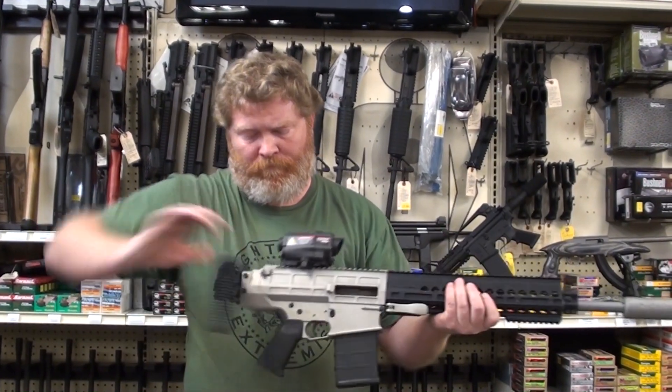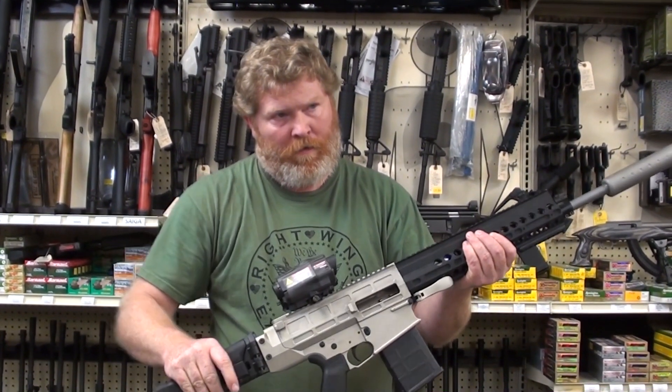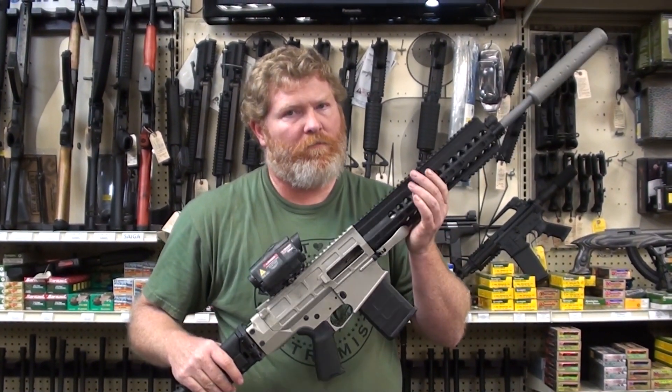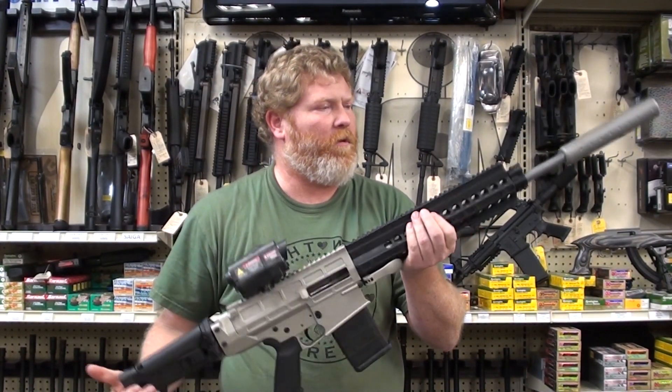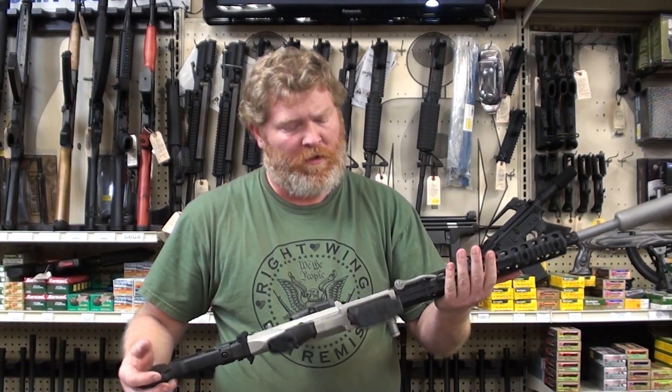It's my understanding that some of the Navy Special Forces are using these. Very cool. In terms of the price tag, what can someone expect to pay for that rig without the suppressor? I'm thinking they're probably going to be in the neighborhood of about $6,000, give or take. It depends on the options — they are semi-custom built.